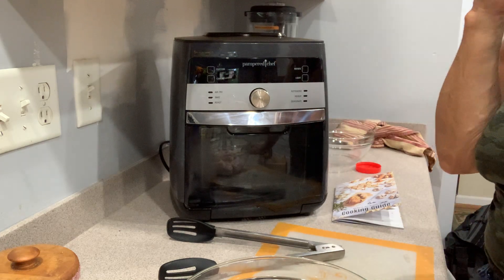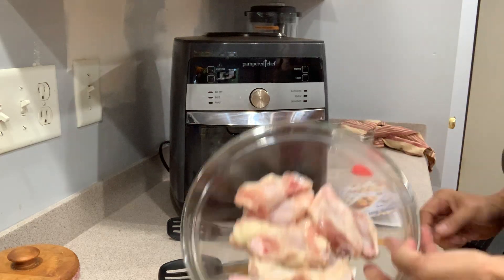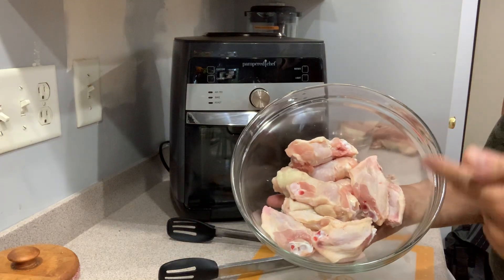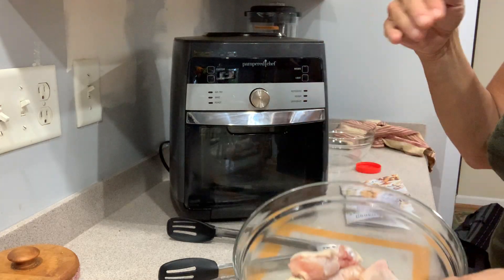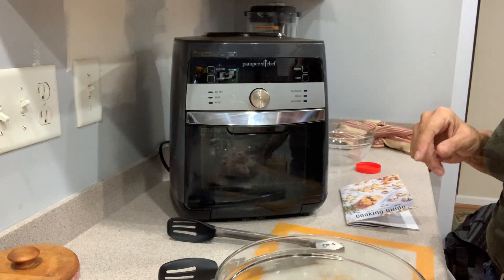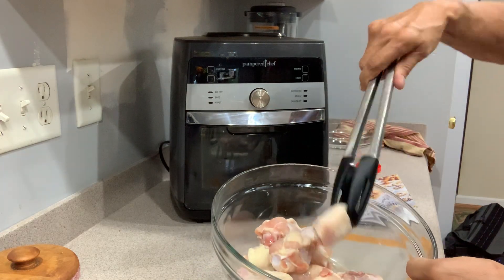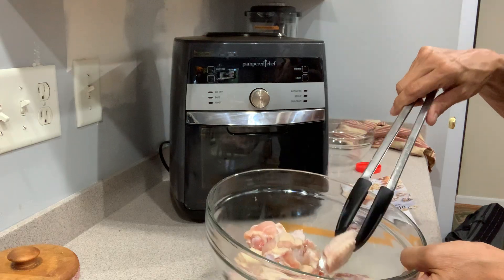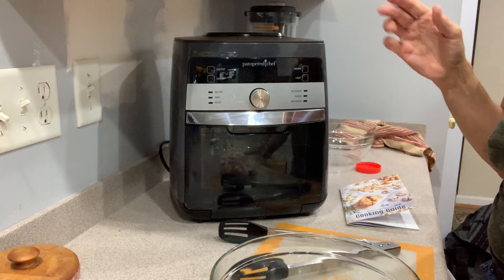Hi everyone, I'm going to make some chicken wings tonight. Fresh chicken wings bought at the grocery store — when you buy them fresh they come in three parts: the tip, which you just throw in the garbage, and the other two pieces. There's the meatier piece and the second segment. Just cut it at the joint.